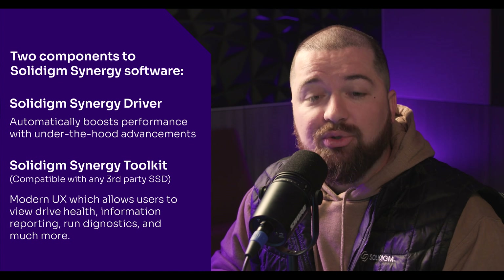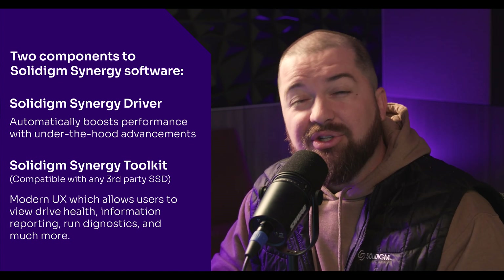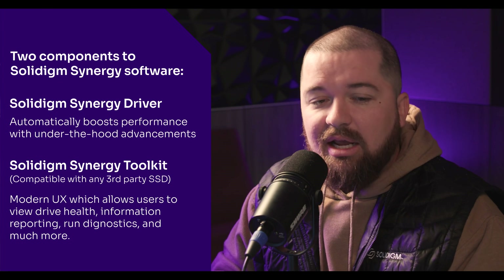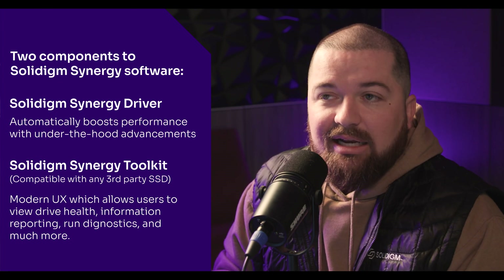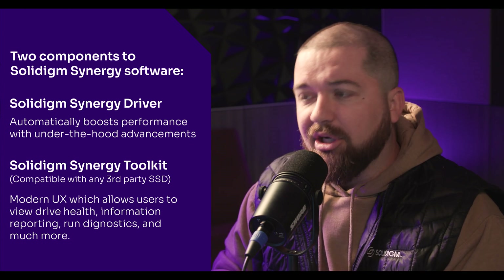The second aspect of Solidime Synergy is the Solidime Synergy toolkit. This offers a modern user interface that allows you to see things like drive health information and reporting, and it allows you to manually trigger features like diagnostic scan, secure erase, and a lot of other features. With that, let's go ahead and download the software and dive in.